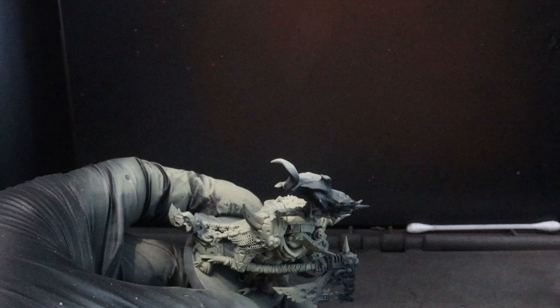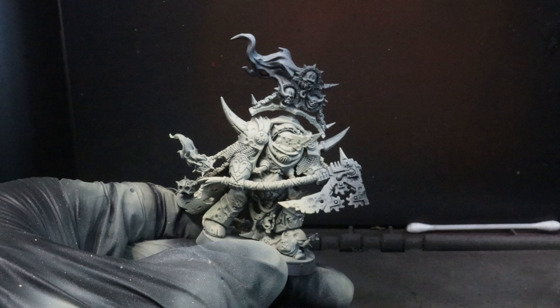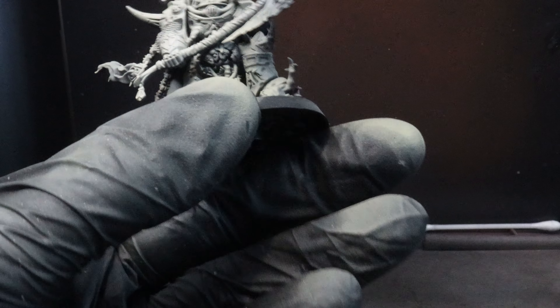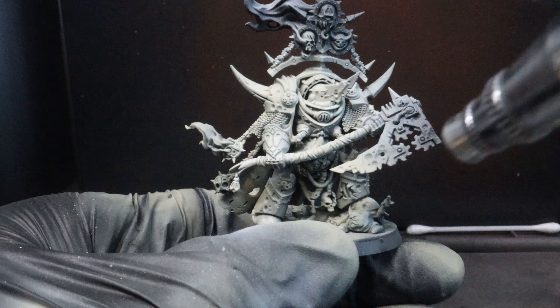We're going to leave our black primer in our deepest shadows, but there won't be too much of that. Once you're done with that, we're going to come in from the top with our next color, which is going to be Vallejo's Sky Blue Gray — however you could also use Citadel's Ulfarn Gray or anything else that's close.